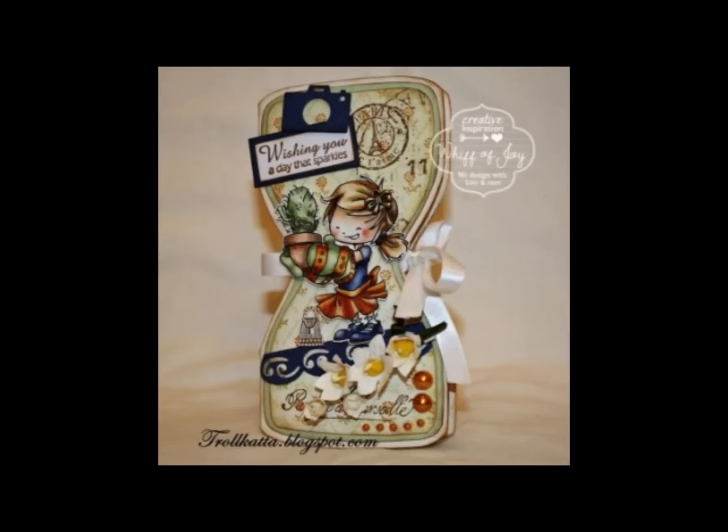We have an example for you using the scalloped swirly border added to a card creation. Thank you for joining us in a presentation of our die lights collection. Be sure to visit us online at www.whiffofjoy.com.